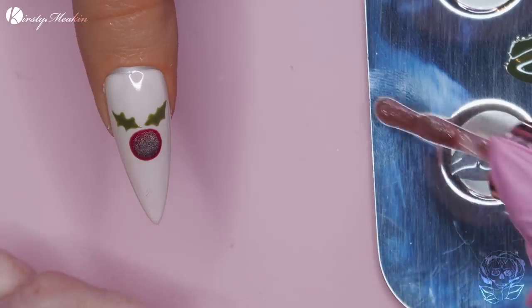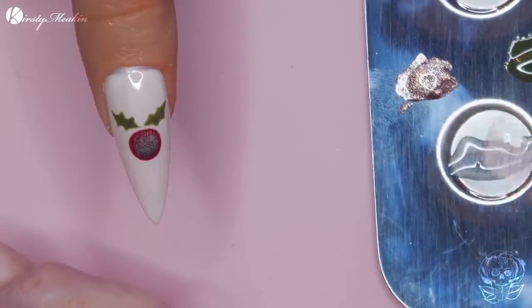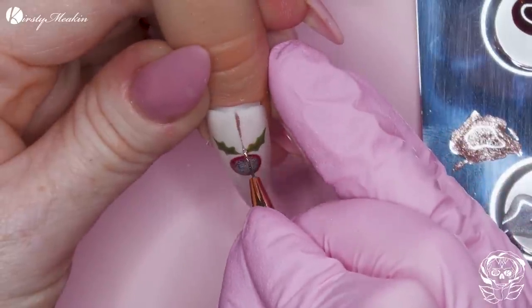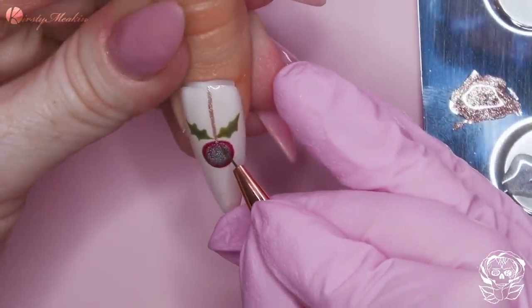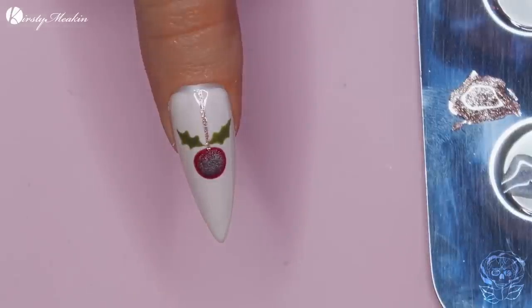And then I want to use the colour Busy. Busy is a rose gold glitter - she is divine, look at that. I just want a simple line. The fuzzies are real today - they are alive and making themselves known.